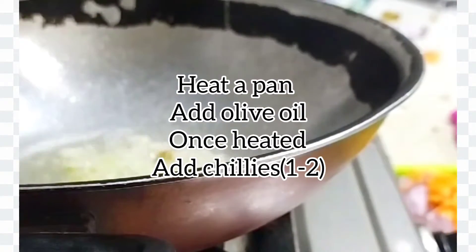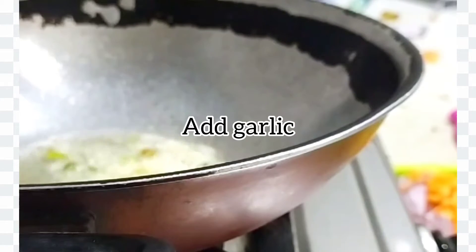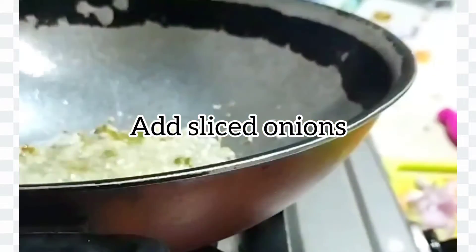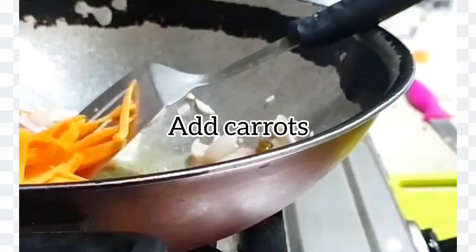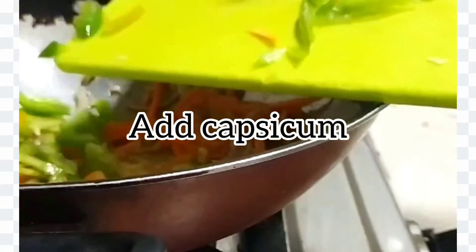In a pan I've taken some olive oil — the olive oil is already heated up. I've added some chilies, and now I'm adding some garlic. Once the chili and garlic are done, I'm adding some sliced onions and tossing for a while. Then we'll add some salt as per taste. After that we'll be adding some carrots and then some capsicum.